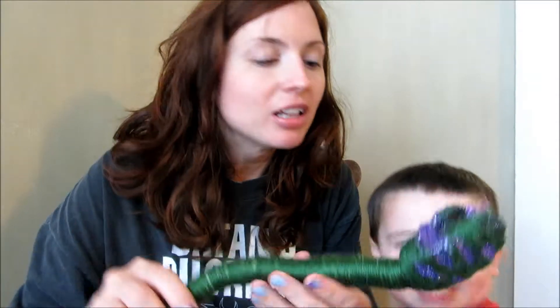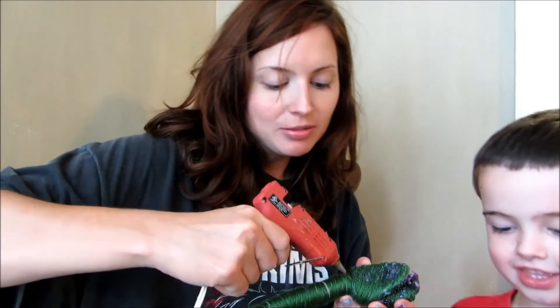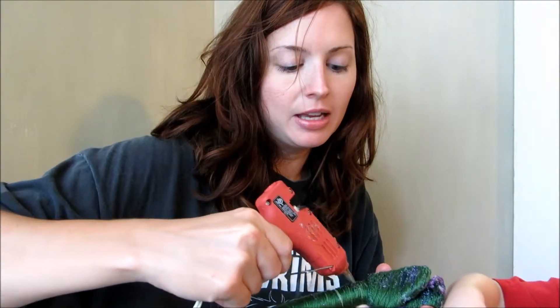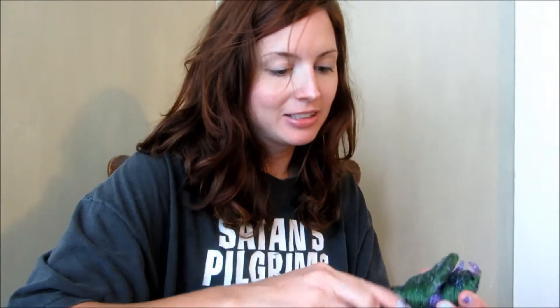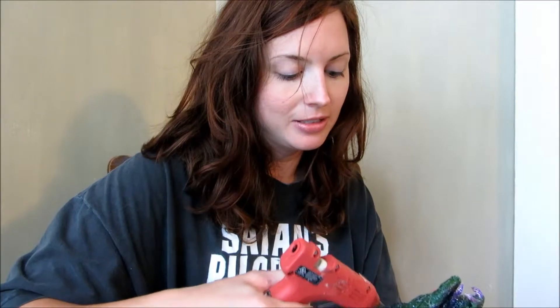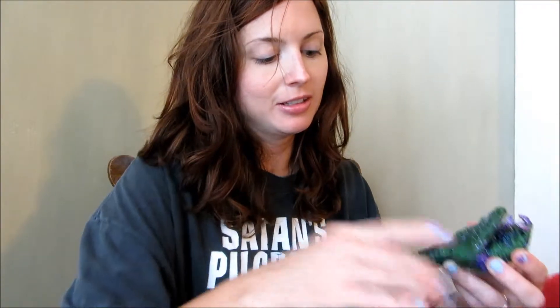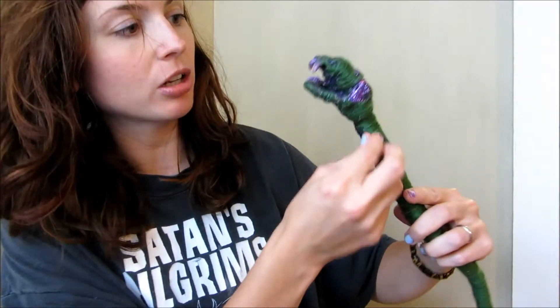Now let's glitter him. Let's do some contouring. So on his belly — just going to put a little bit of hot glue, take the black glitter, just a pinch of glitter, and pinch it right on him. Go crazy with that glitter! So here is how it's going to look — we're going to have a little bit of contouring, a little bit of dark glitter on the belly, as you can see right here.